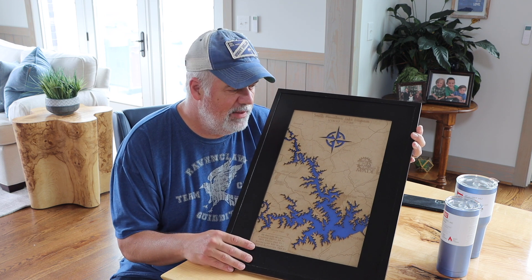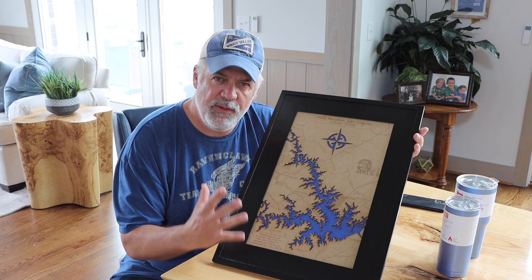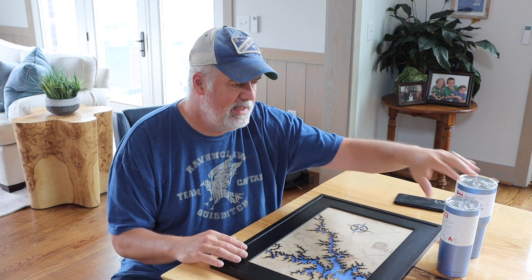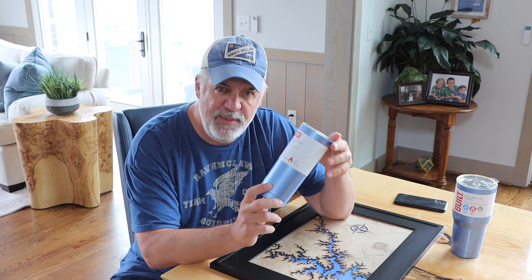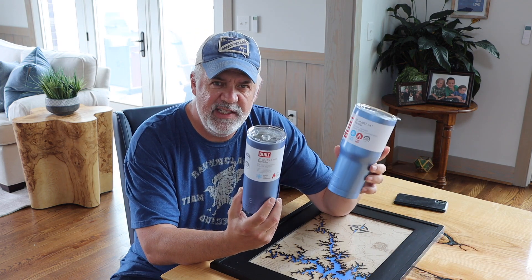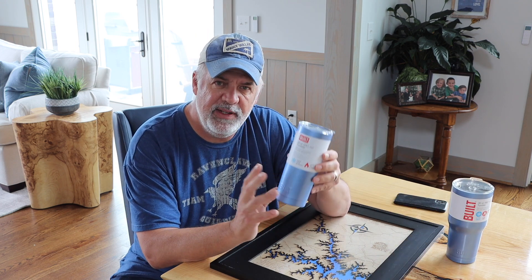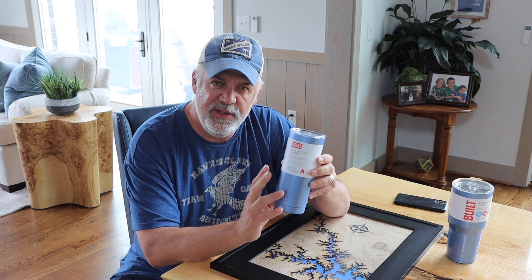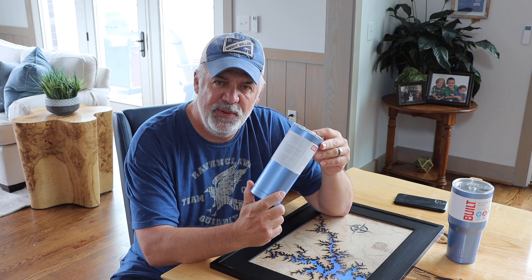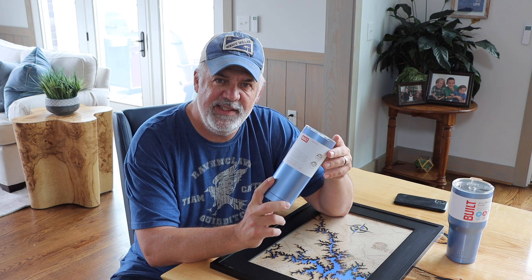In that first video, I talked about this concept of digital first — working on the graphics and the value of those graphics for other projects after. So today, I'm going to take these Yeti knockoff mugs. These are actually Build brand mugs from Walmart, fairly inexpensive, maybe $10 or $11 each. And I'm going to engrave the paint away. I'm going to take that map, configure it to be engraved onto these Yeti knockoff mugs. So laser engraving that map on a rotary — this is how I made it.